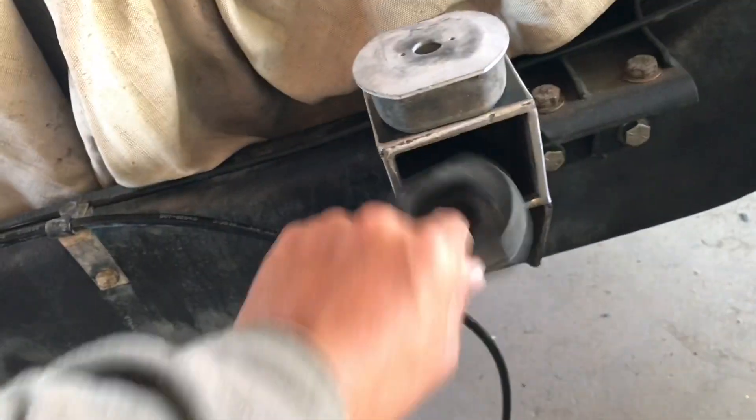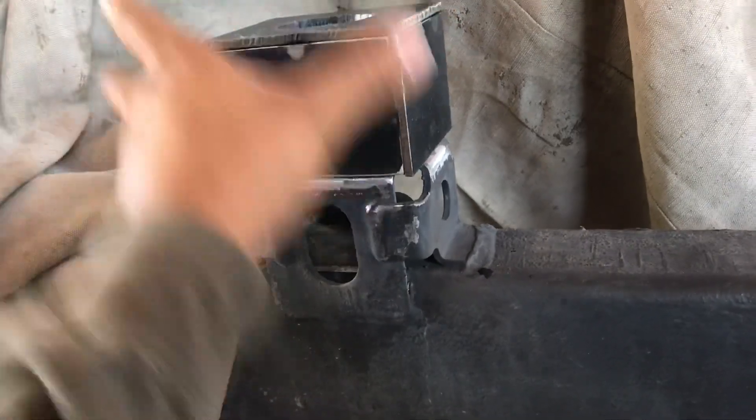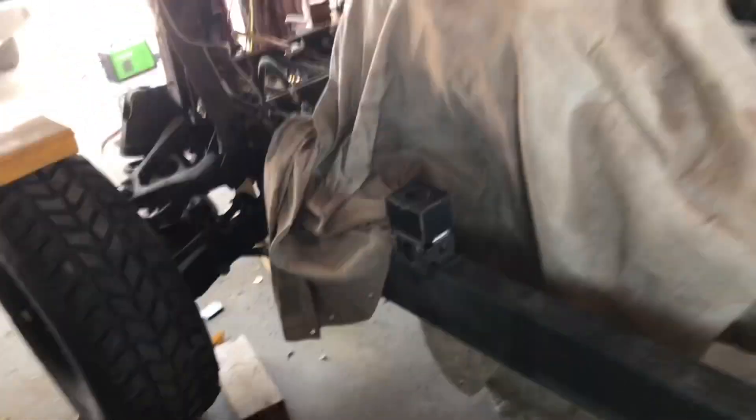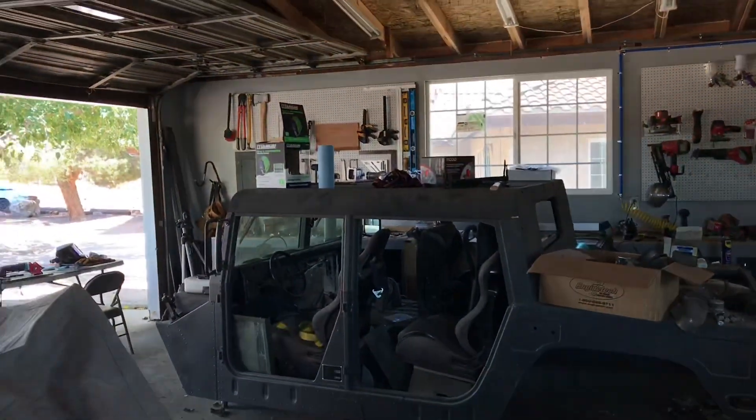I just finished fabbing up all the mounts and got everything tacked up. That one's already been cut, so as you can see you can take the lower bushing out with no problems. Same thing with the other ones. The driver side is all tacked up — it's not fully burned in. On the other side it's open so you can replace the lower bushing whenever you need to.